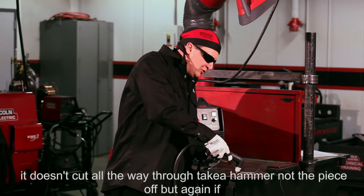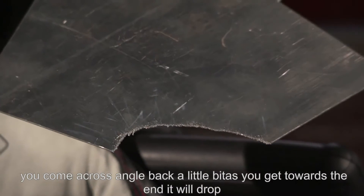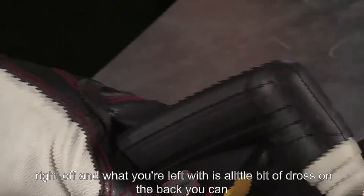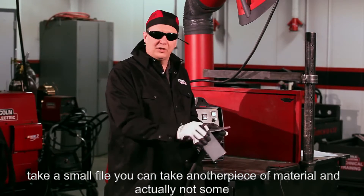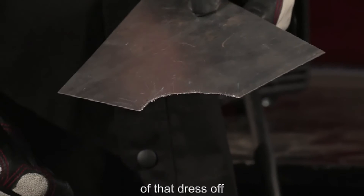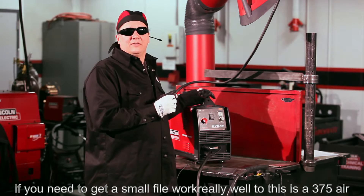Never use the torch as a hammer. If it doesn't cut all the way through, take a hammer and knock the piece off. But if you angle back a little bit as you get toward the end, it'll drop right off. What you're left with is a little bit of dross on the back — you can take a small file or another piece of material and knock that dross off if needed. A small file works really well too.